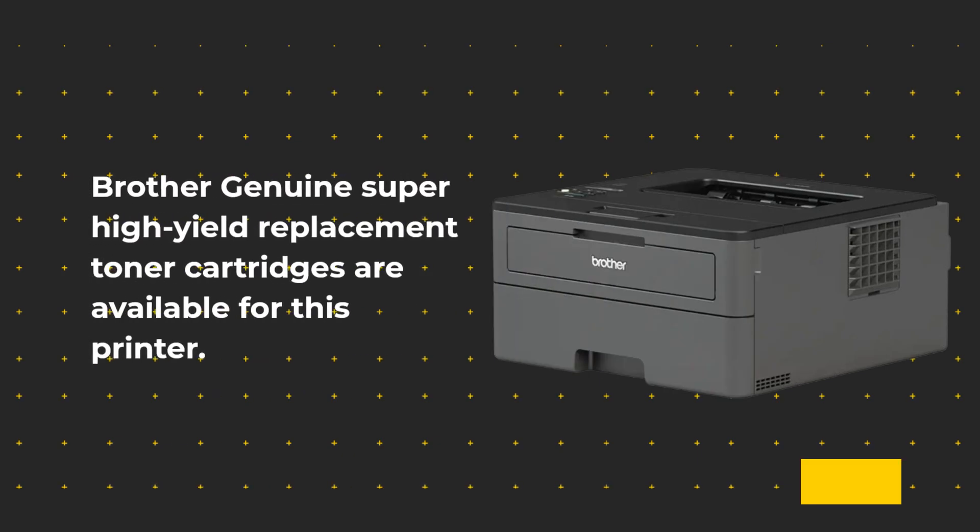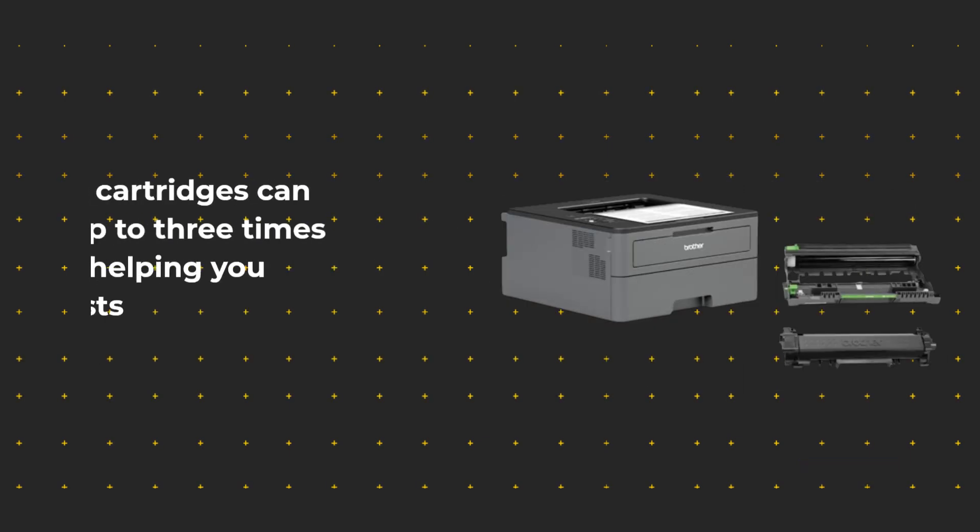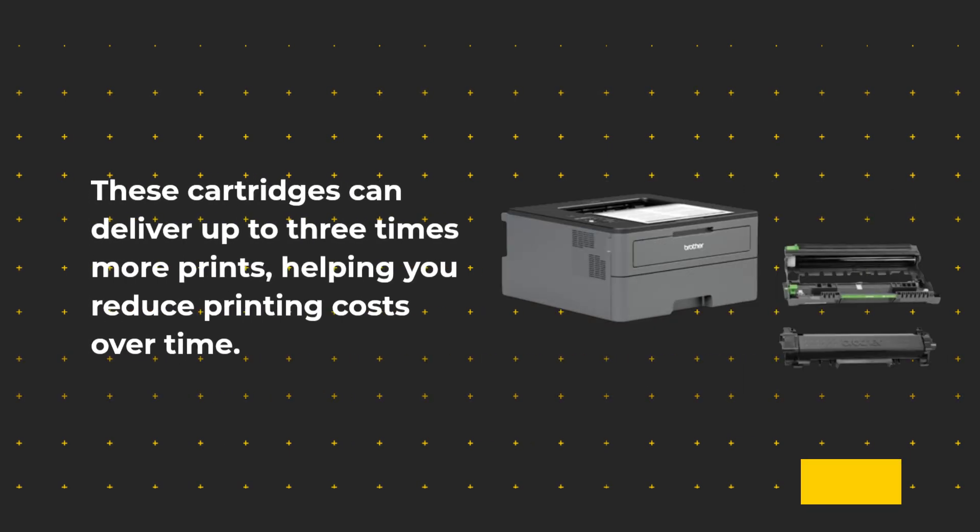Brother Genuine Super High Yield Replacement Toner cartridges are available for this printer. These cartridges can deliver up to three times more prints, helping you reduce printing costs over time.